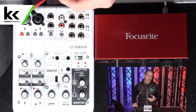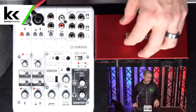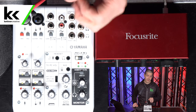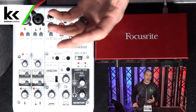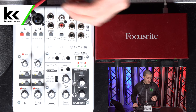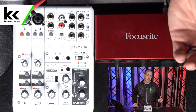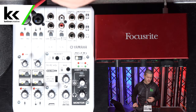Both units are USB bus powered — the Yamaha uses USB Type-B and the Focusrite uses USB Type-C. One advantage the Yamaha AG-06 has is a second power input. Not all devices can power these units — an iPad, for example, won't power either through USB. With the Yamaha's second USB input, you can use a USB battery bank to power it, enabling recording on an iPad. That's a super cool, practical feature.